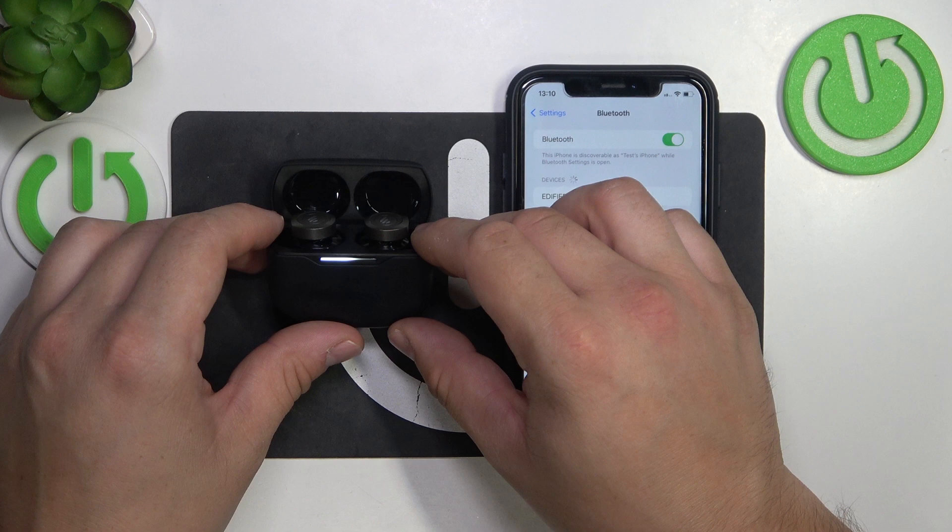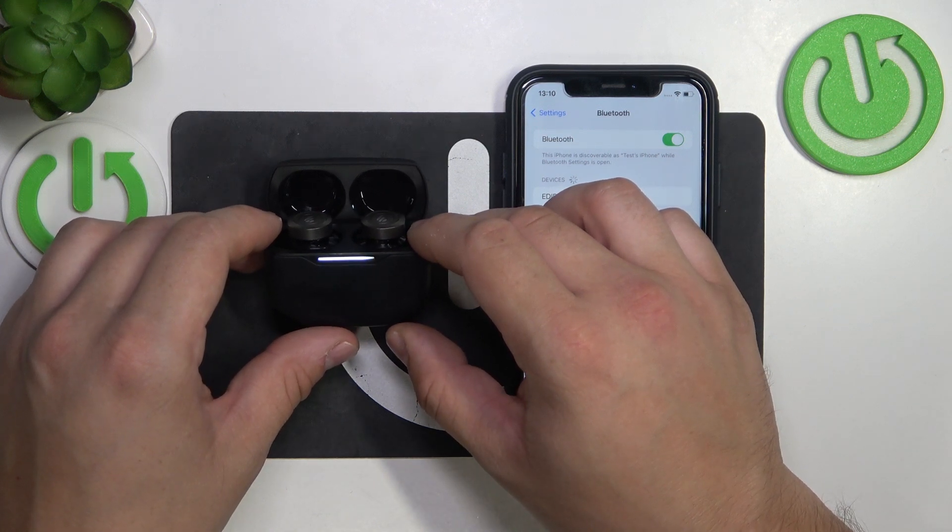Your earbuds will automatically turn on and pair with your smartphone. Soft reset has been performed.